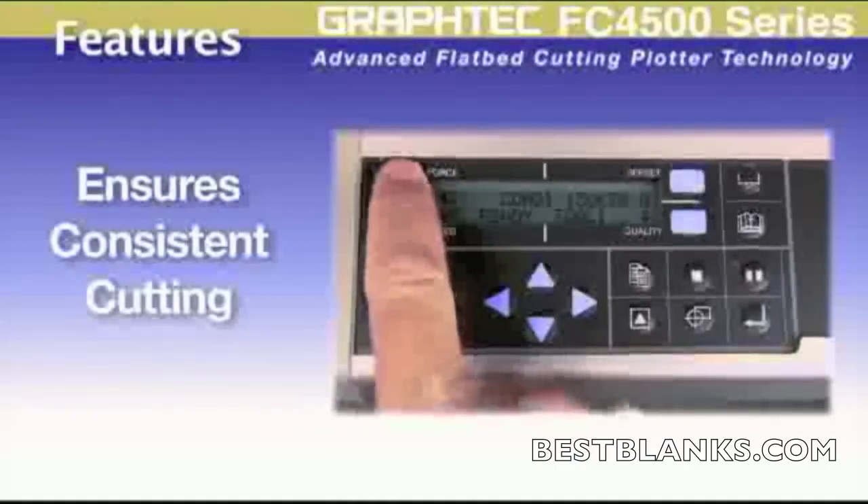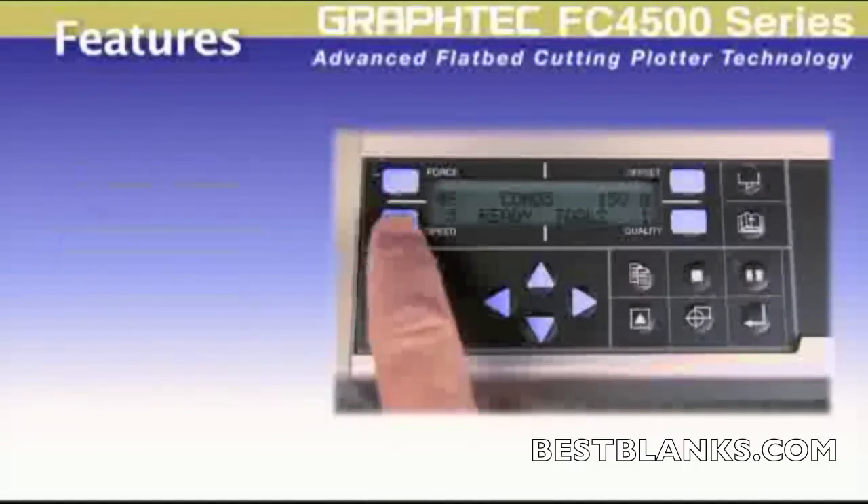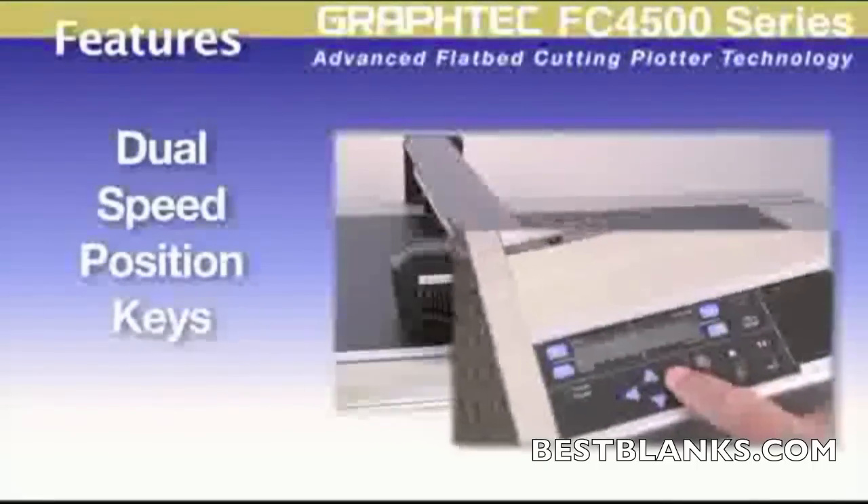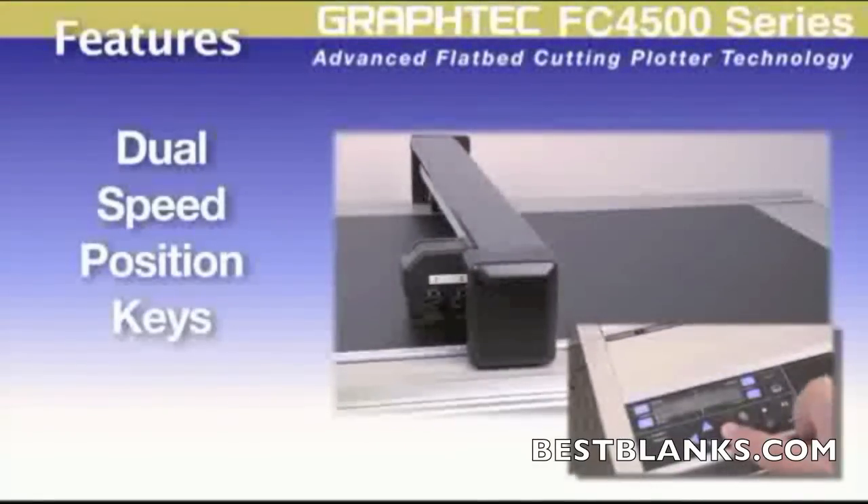This ensures consistent cutting and eliminates the need to make adjustments each time a different material is loaded. Dual-speed positioning keys ensure accurate tool positioning.